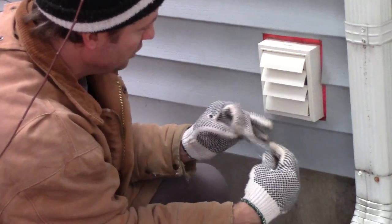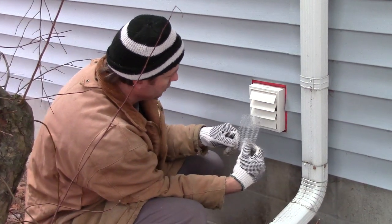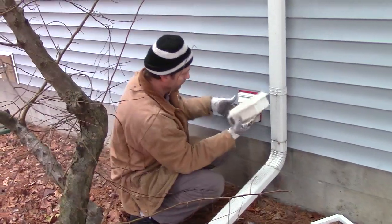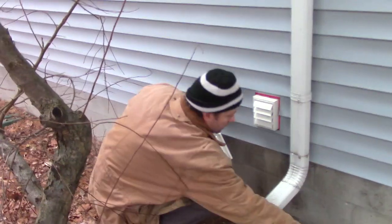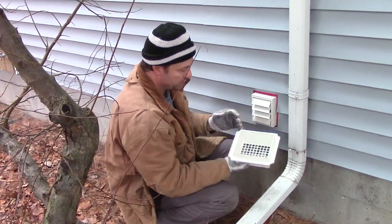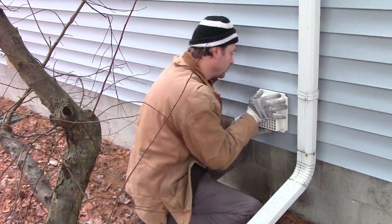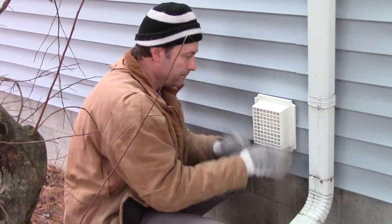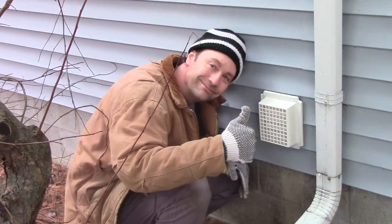So that's dangerous because if it clogged up all the way, you get carbon monoxide poisoning in the house. But anyway, here it is — a really neat invention. Like I said, you just take this off and then put this on. Just like that. Isn't that neat?